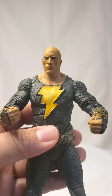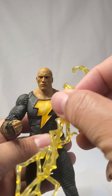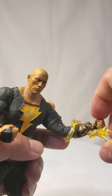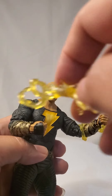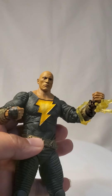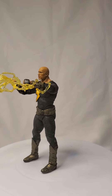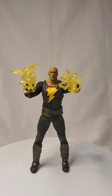Before we move on to the Black Adam with a cloak, let me show you the accessories that he has. It's mostly for a lightning effect on his hand. There you go — so he got that lightning effect, and that's cool. Can't complain. And there you have it, with the lightning effects on his hand. That is Black Adam from the DC Multiverse.